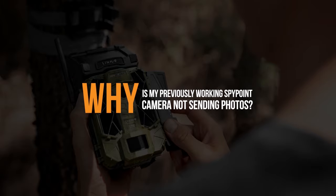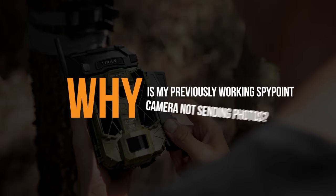Why is my previously working SpyPoint camera not sending photos to the app now? If you're getting ready to take a camera back to the woods that's worked previously, but now that you've fired it up it's not sending photos into the app, we're going to talk about why this may be happening and what you can do to get that camera up and going. Always remember, it's way easier to work out any issues if you make sure that camera's functioning before you leave the house.